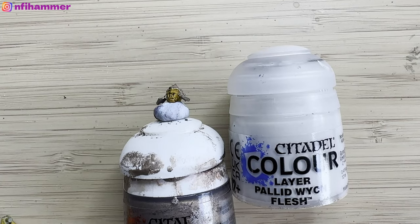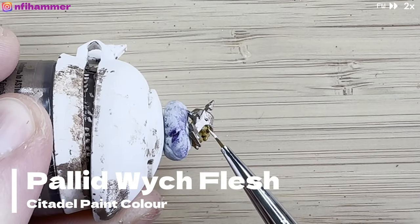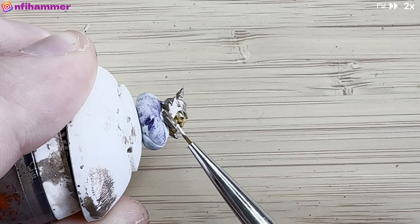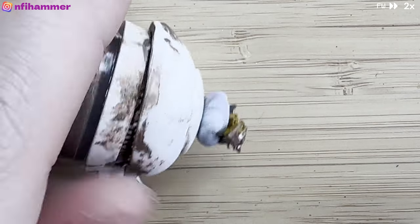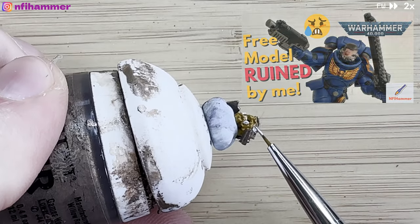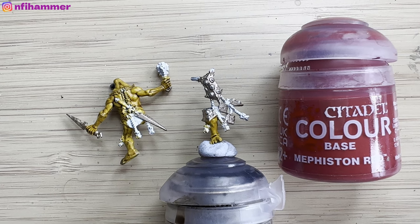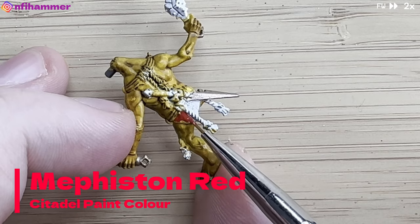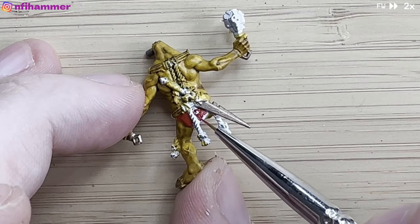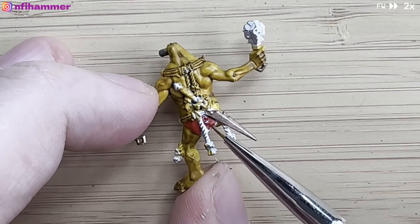Next are the teeth and eyes. I'm using Pallid Wych Flesh. I did mess up the right eye a little bit by getting it in the corner where the yellow is, and the teeth probably aren't the best either. I really struggle with faces — you can watch some of my other earlier videos with Space Marines where I've gone completely crazy and ended up giving him a disfigured eye. I noticed he's kind of wearing some shorts, like Bart Simpson shorts, so I thought I'd paint them with Mephiston Red just because it's visually very different from all the other colors on the model.